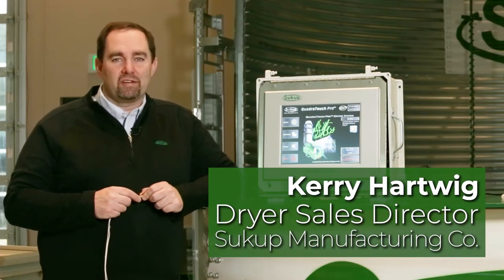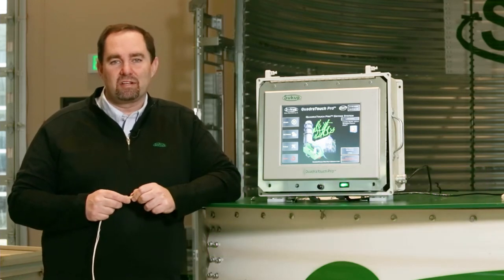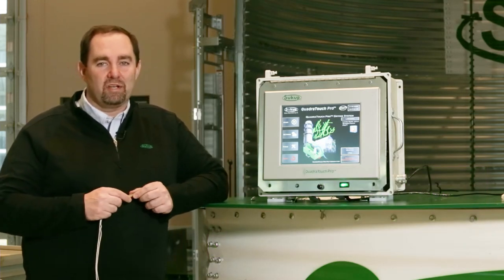Hi, I'm Kerry Hartwig with Sukup Manufacturing. Welcome back to our dryer service video education series. Today we're going to talk about upgrading software on a Quadrtouch Pro.